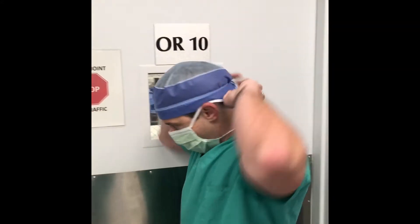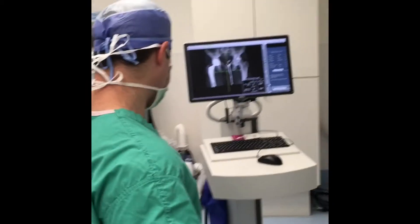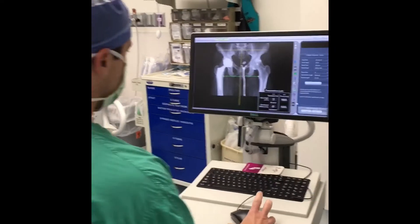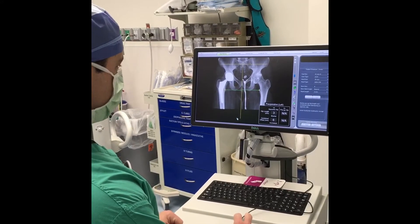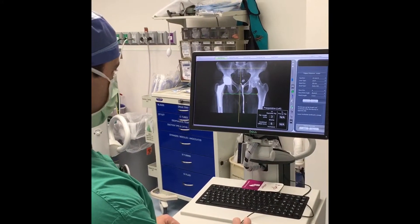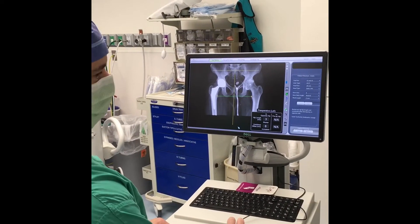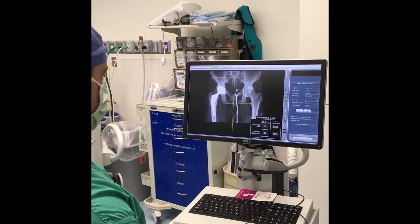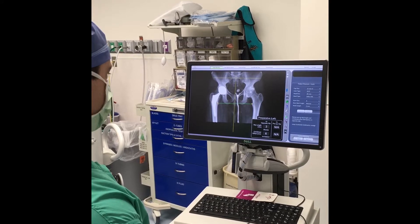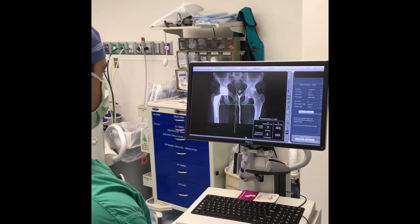We're going to step into the OR and go over our preoperative plan. This gentleman already has a hip replacement on the right side that we did a few months ago. He has a very arthritic hip on the left with a lot of bone spurs. Because we have a CT scan, we know that he is actually three millimeters shorter on the side we're operating on today, and we'll attempt to correct that.